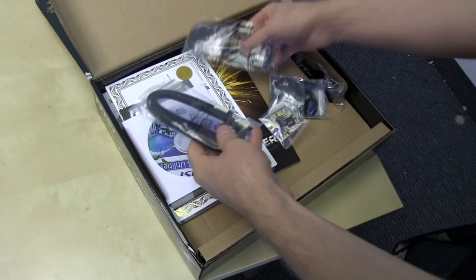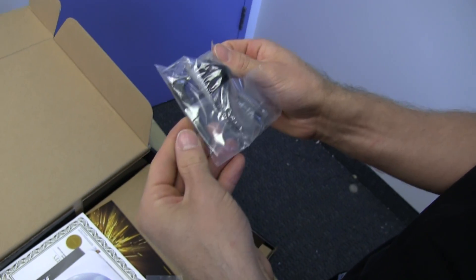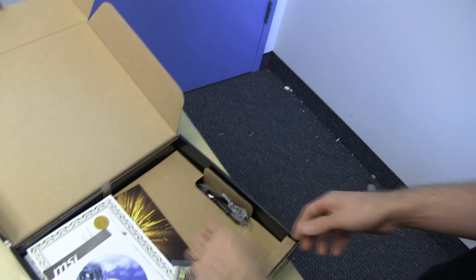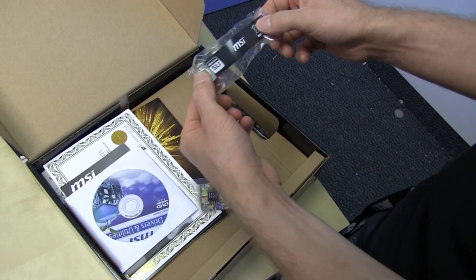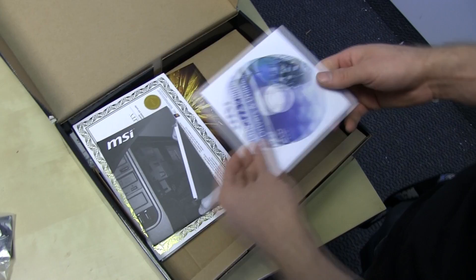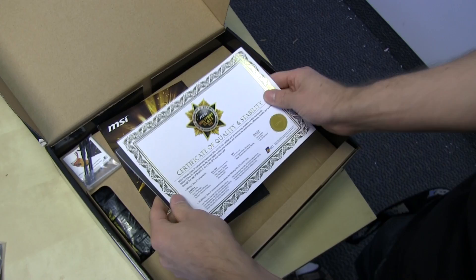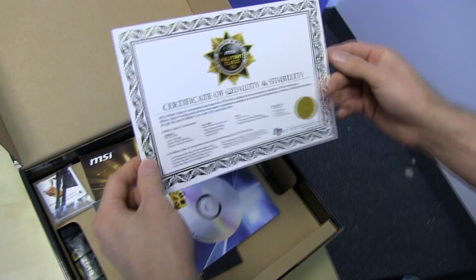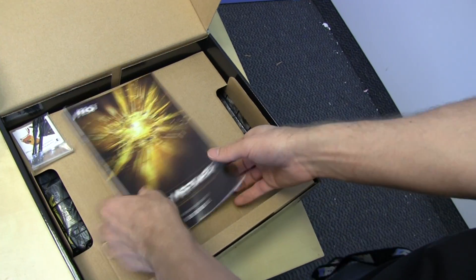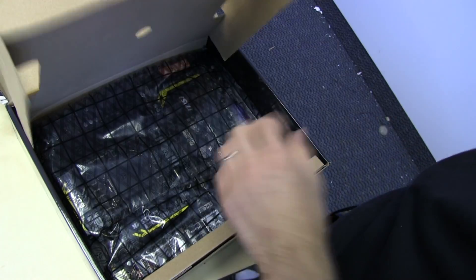Next we've got the IO shield, SATA 3 6 gigabit per second cables, although it doesn't really make a difference. Antenna for Bluetooth and Wi-Fi, presumably. You've got a flexible black SLI bridge — my very favorite kind — and connectors to make those front panel connectors a little bit easier to do. Driver's disk, quick installation guide, certificate of quality and stability, Software and Applications User's Guide, Motherboard User's Guide, and V-Checkpoint cables so you can actually plug something into them.